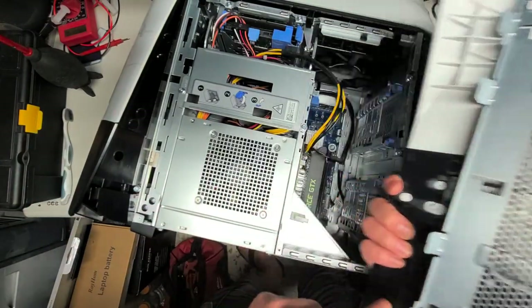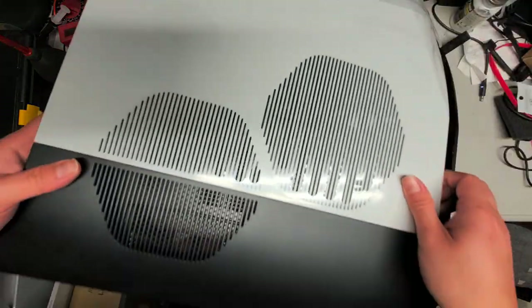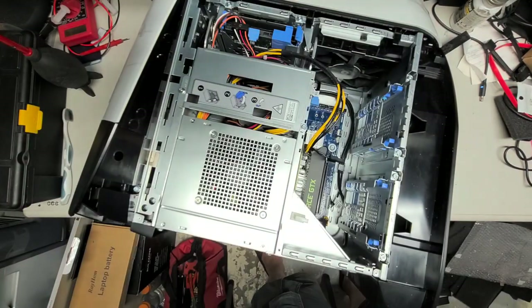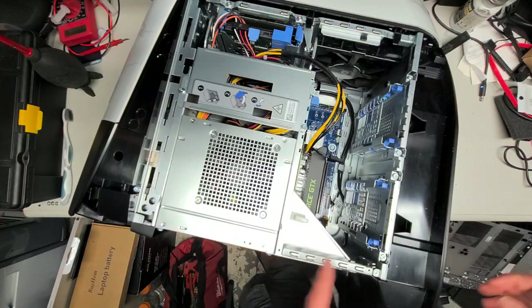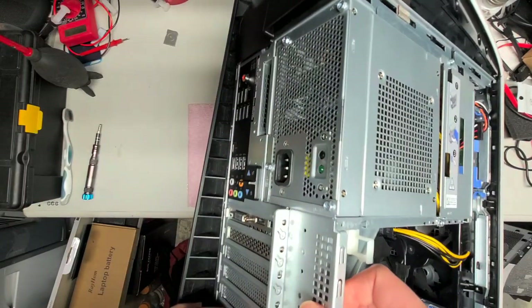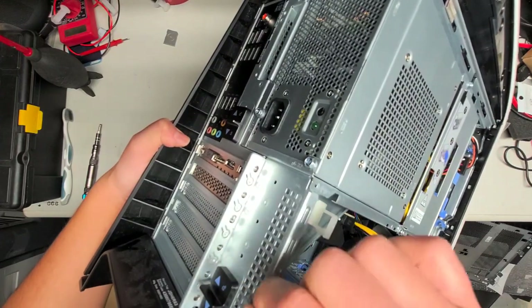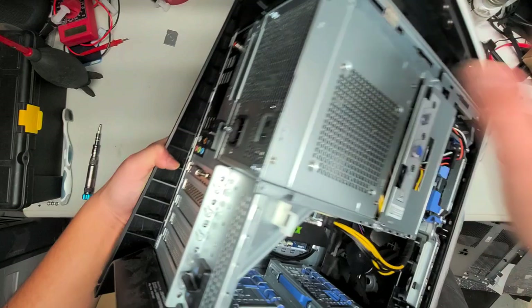There are these little latches. When you put it back, you have to make sure they go into the little slots down here. On the back there are two locks — one lock here and one lock here. You want to do this while the computer is standing up, not on its side. You push this lock to the unlock position and this lock to the unlock position.